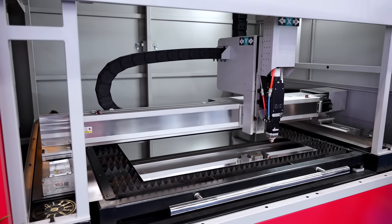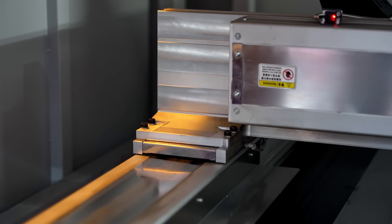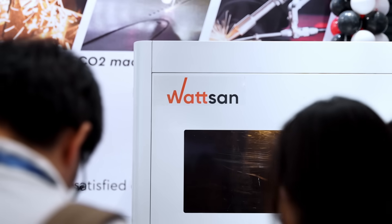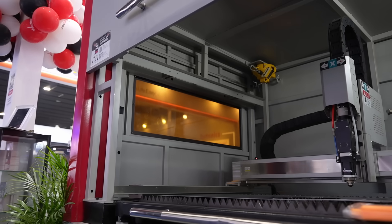Our machine additionally features an aviation aluminum gantry, providing high durability, lightweight construction, and corrosion resistance. All those components are mounted to a bed which undergoes a multi-stage heat treatment to relieve stress and make them unbreakable for years.